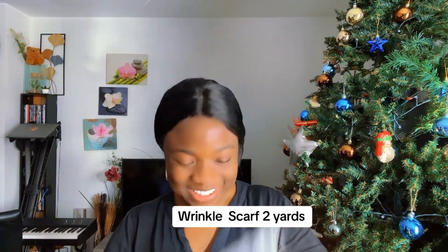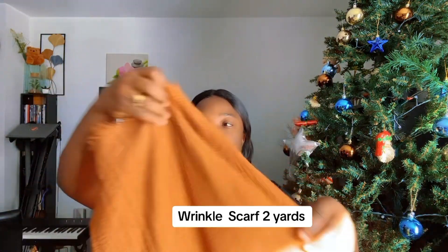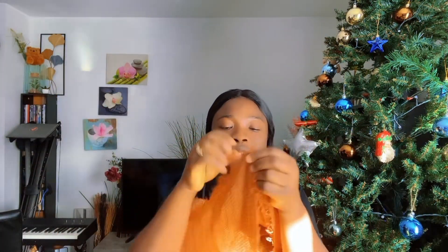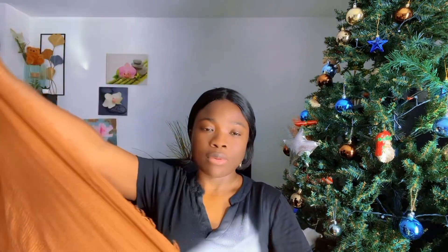Let's get right into the tutorial. What we'll be doing here is folding this into two, because the fabric is very light and I always want to give it some thickness. Don't worry — no matter how you fold it, it will be able to cover your head. I'll just fold this rough edge here and fold it in.